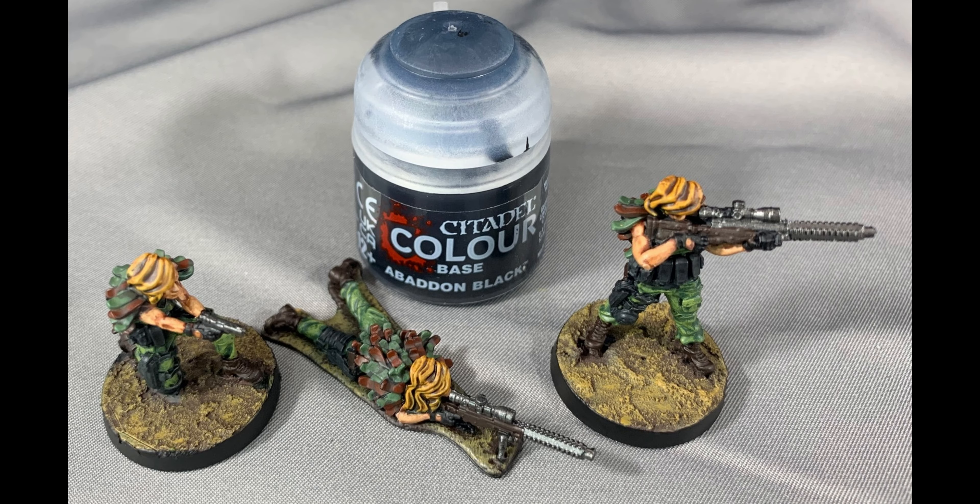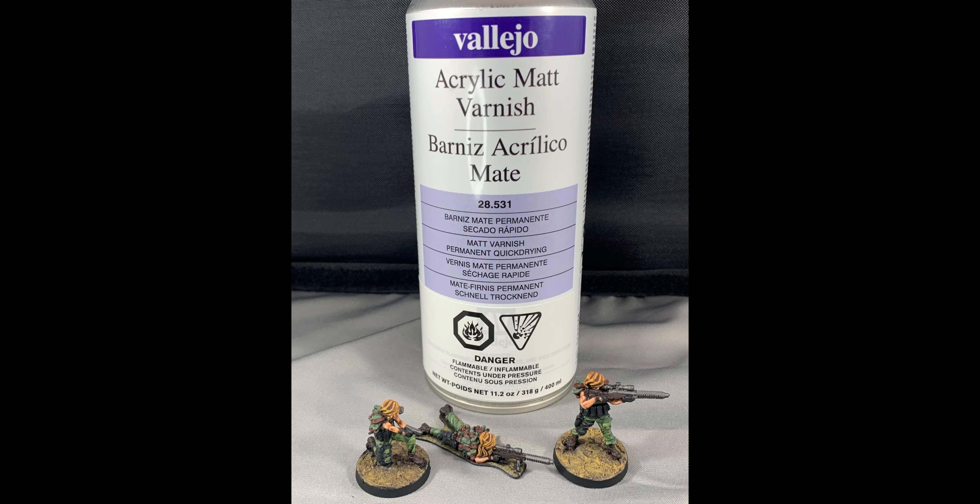Paint the rim of the base Abaddon Black — this will help your models stand out on the battlefield. Then spray a thin coat of matte varnish onto the models. This will help your models survive transport to the battlefield and tone down any shine they might have acquired from the shade and contrast process.